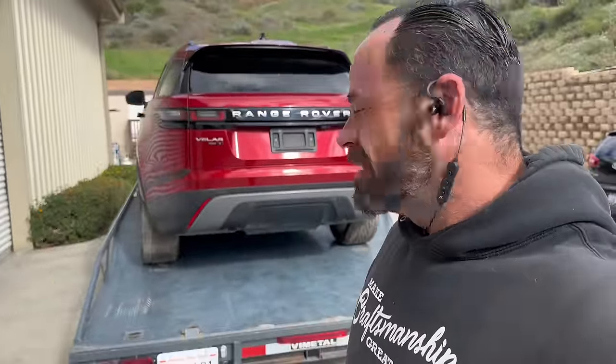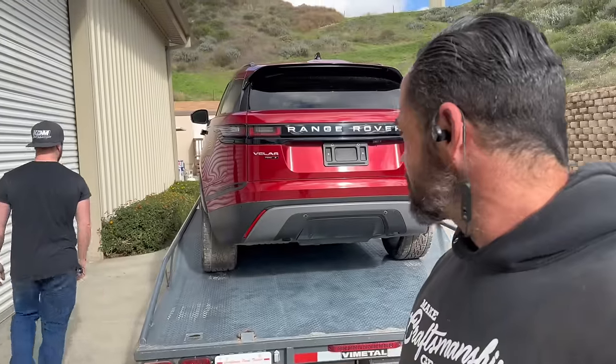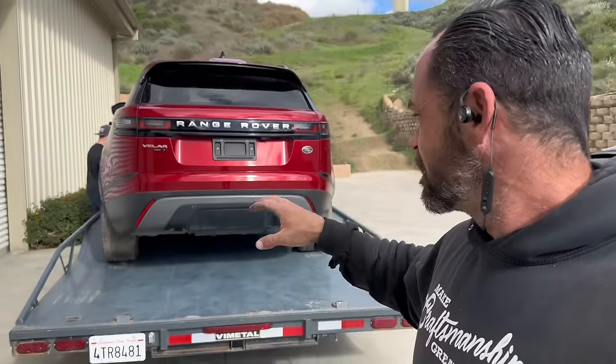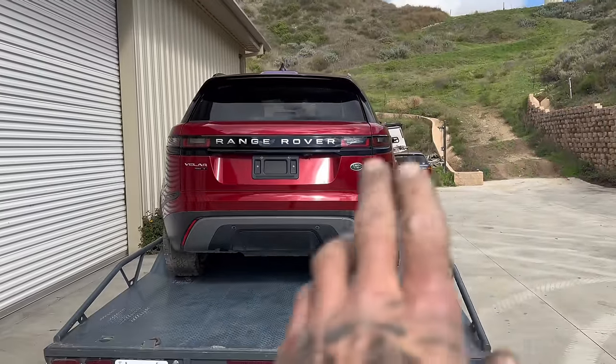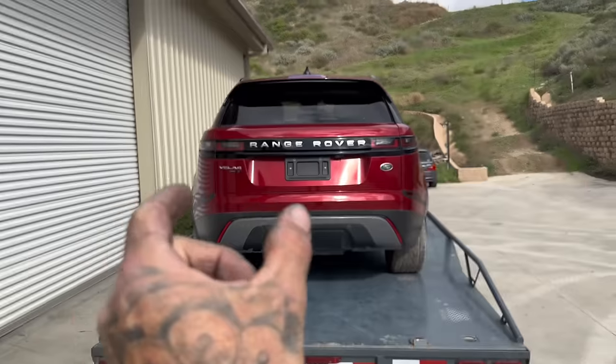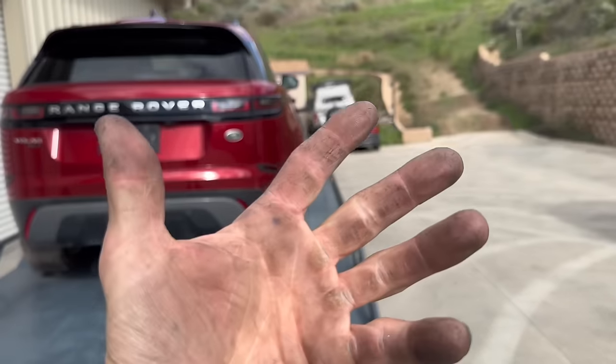This is the last piece to the puzzle right now. This is our Dakar prototype base — the perfect shape, form, and platform for what we want here. This is what will be transformed as just our shell. It'll truly turn into the Dakar prototype. Our overall track width is going to be 14 inches wider per side, so it's going to be pretty substantial with the overhangs.